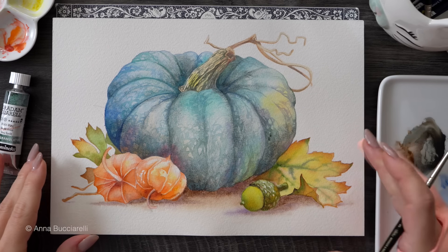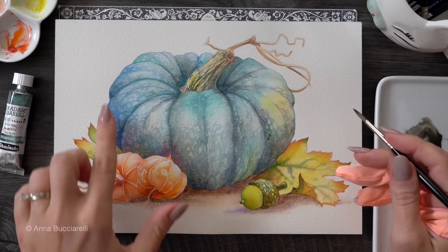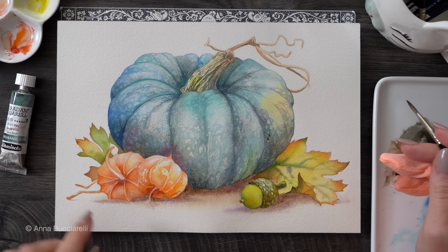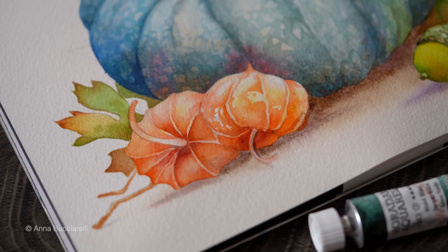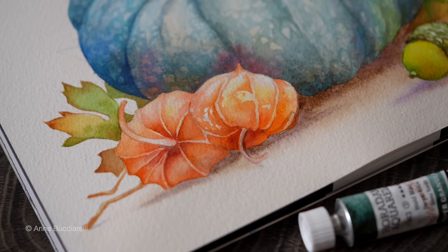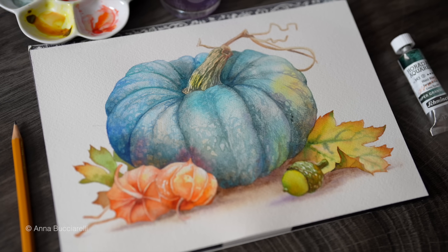Share this video with someone who loves watercolors. If you're interested in the Chinese lanterns, I have an entire step-by-step tutorial focusing on this beautiful plant and the watercolor techniques you need to paint it — I'll link it below. Thank you for watching and painting with me. Don't forget to subscribe and I'll see you soon!